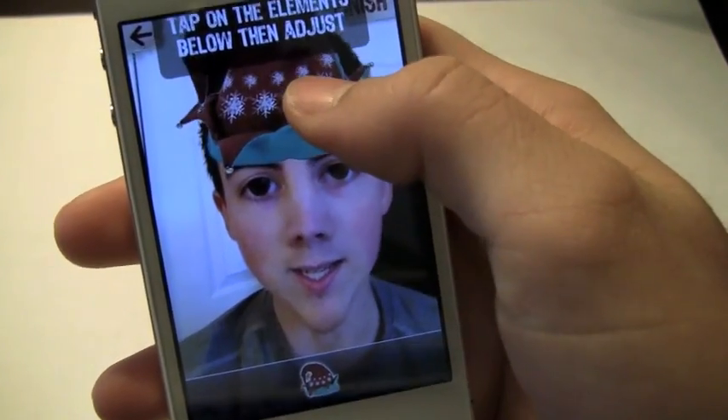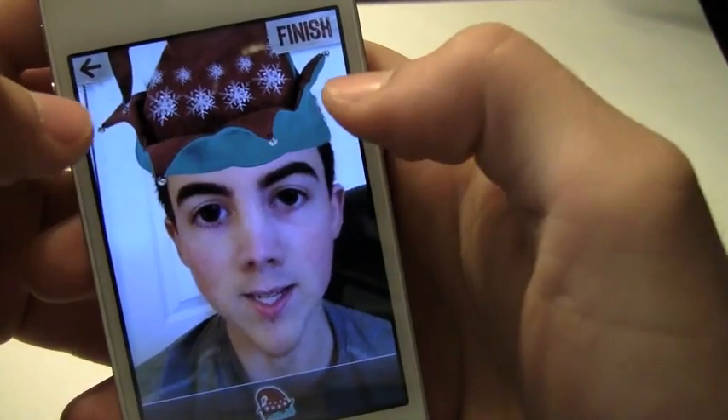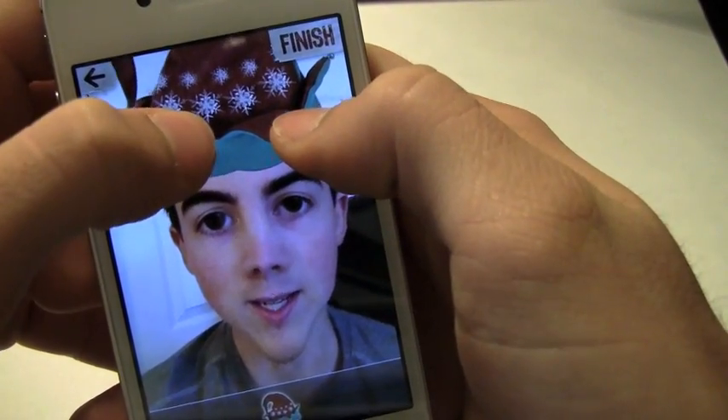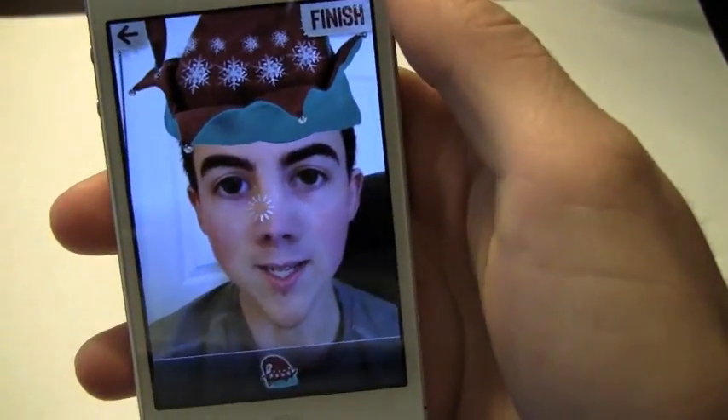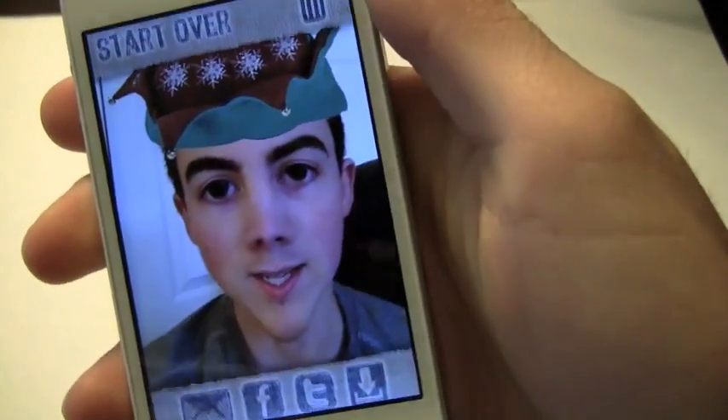Then you're going to be able to add your little hat. There we go. You can go ahead and send that off to anybody you'd like. I'm going to finish that and shake the phone, and it'll show you the original.